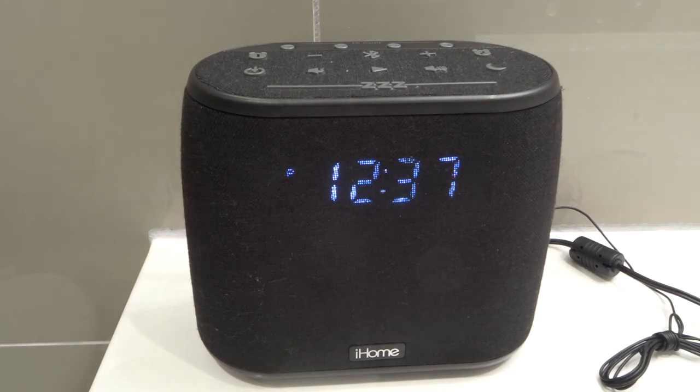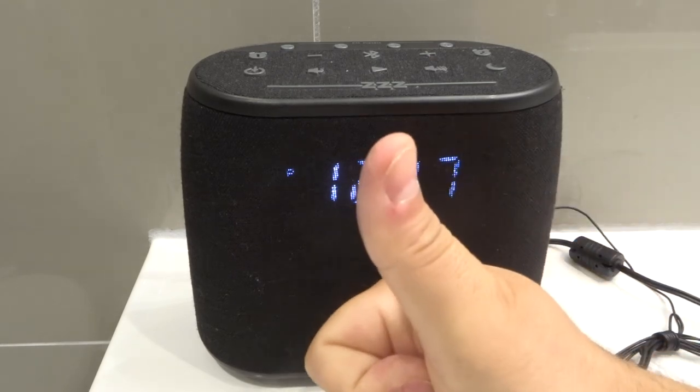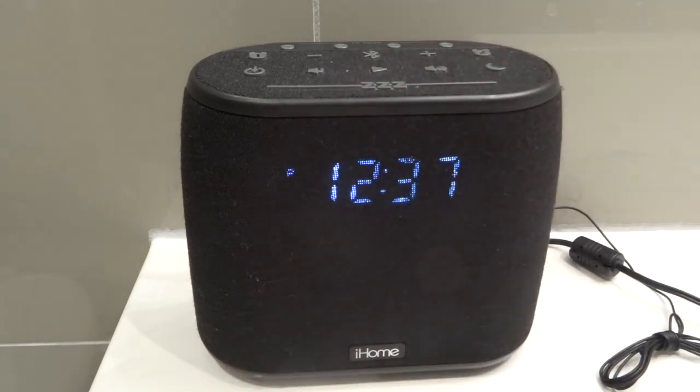That's it — that is how to turn off the alarm on an iHome alarm clock, an easy tutorial. If you like this video please be sure to give it a thumbs up, let me know what you think down below in the comments, and be sure to subscribe for more great videos just like this one. That's all I have for you today, thanks for watching.